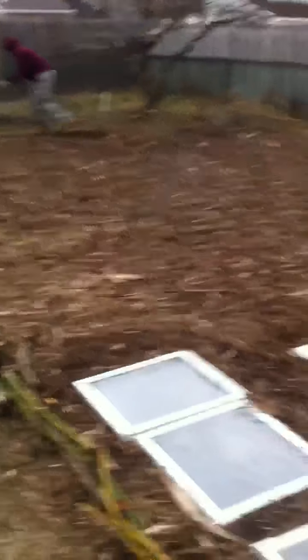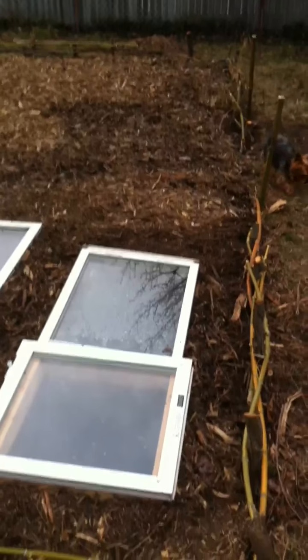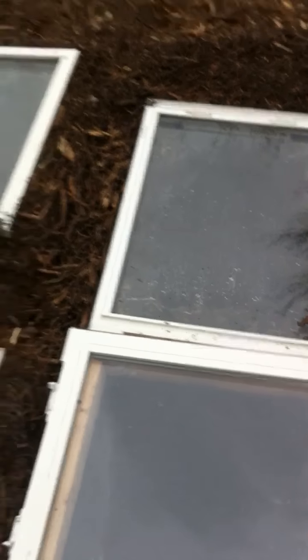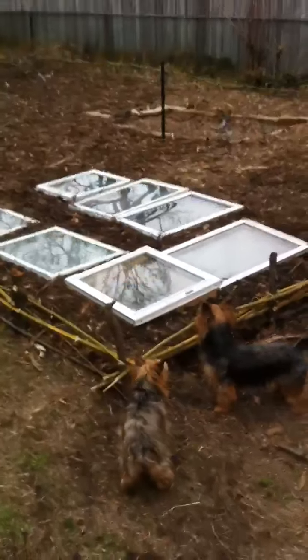My brother found these windows for free, so we got little mini cold frames going on in the garden that was sheet mulched the same way as the other two. Got some seeds started in there. We're getting started a step at a time, and I think we're moving in the right direction.